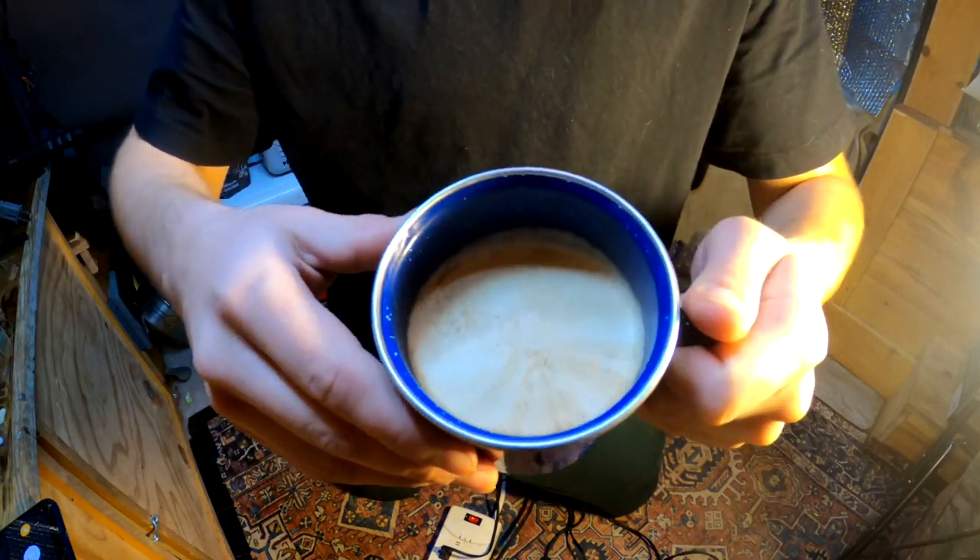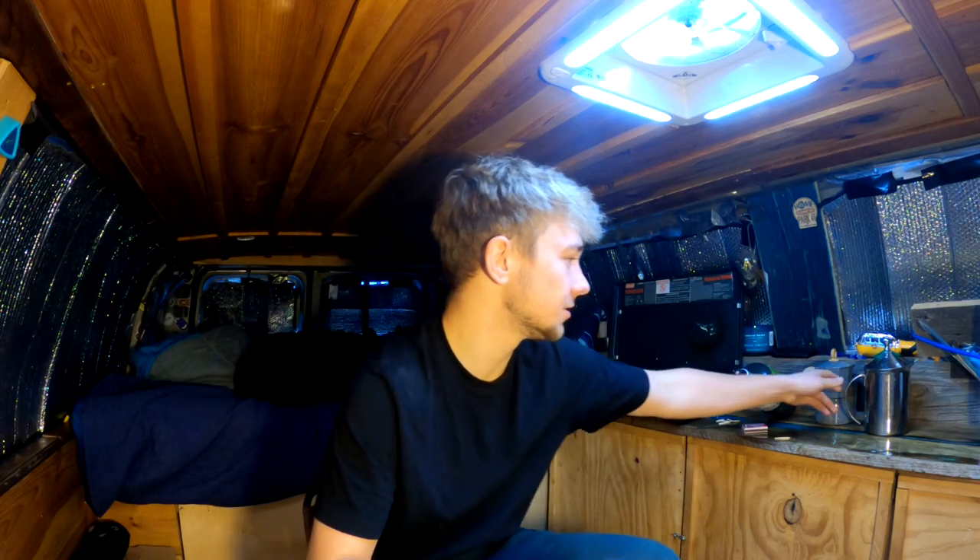And that is a latte. Let's try it. I know it might not look like your normal latte, but trust me it tastes pretty much just like one. It's hard to get that kind of look on top when you're just using one of these, but when you're on a budget it does the job. I think it tastes pretty dang good.